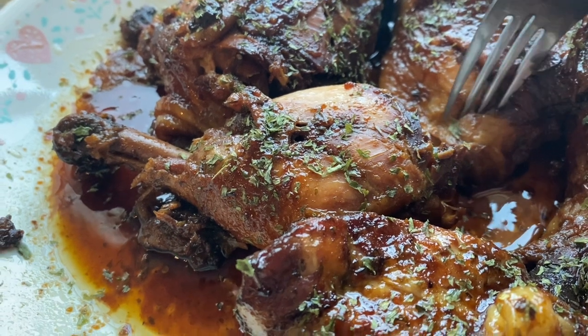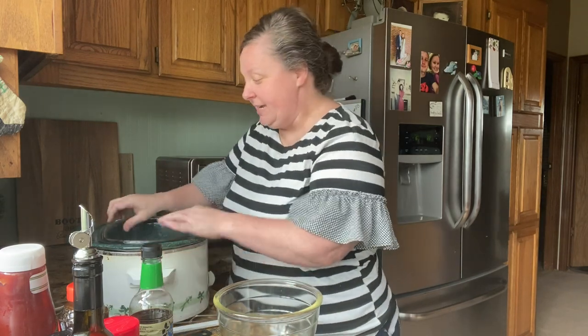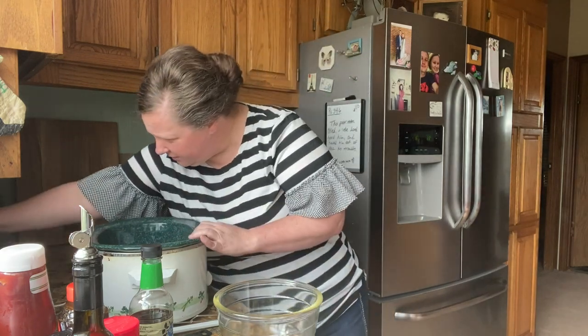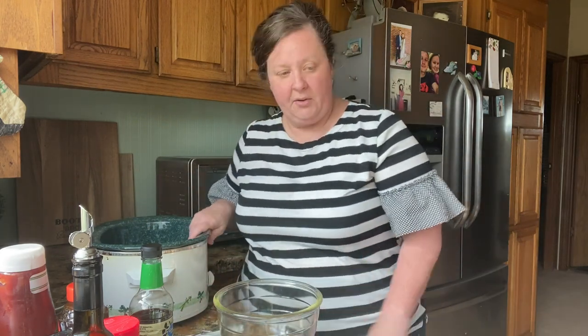Stay tuned to see how you make this wonderful sweet and spicy chicken in the crock pot. Hi friends, we're gonna make some spicy, sticky, sweet chicken in the crock pot. It's gonna be real easy. I'm gonna go ahead and get my crock pot and turn it on — I'm putting it on low because it's early in the day and we're not gonna eat till later.